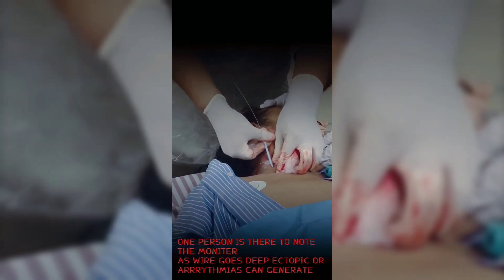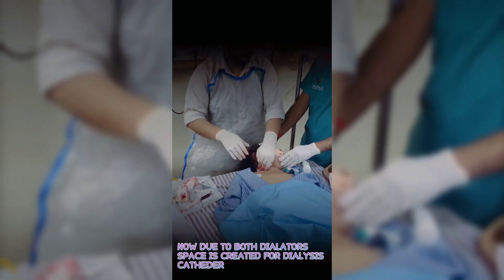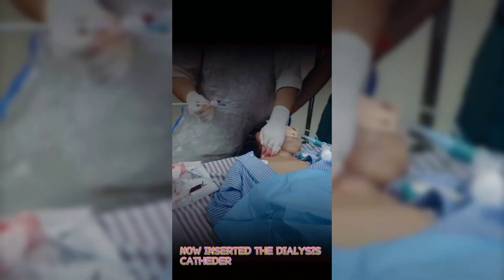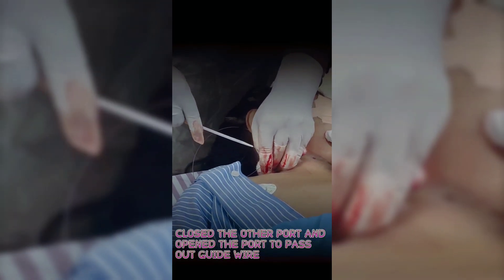As the wire goes deep, ectopic beats or arrhythmias can be generated — watch the monitor carefully. With both dilators, adequate space is now created for the dialysis catheter. Insert the dialysis catheter, close the other port, and open the appropriate port to pass out the guidewire.